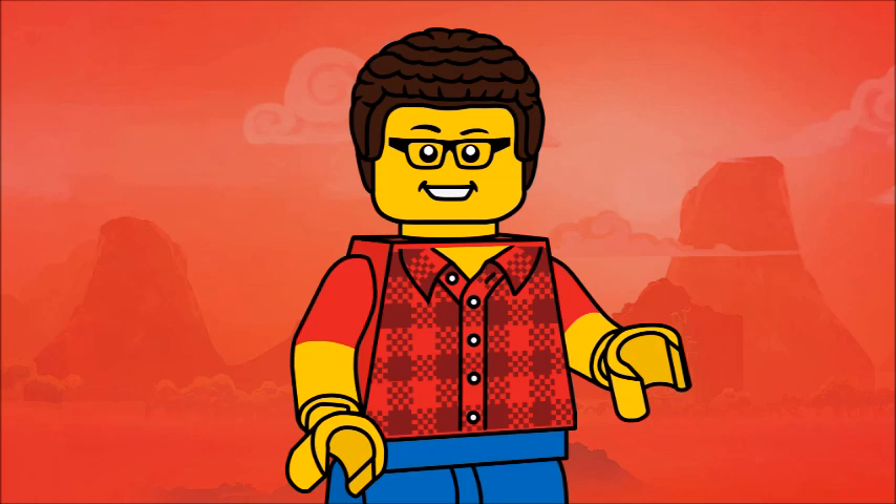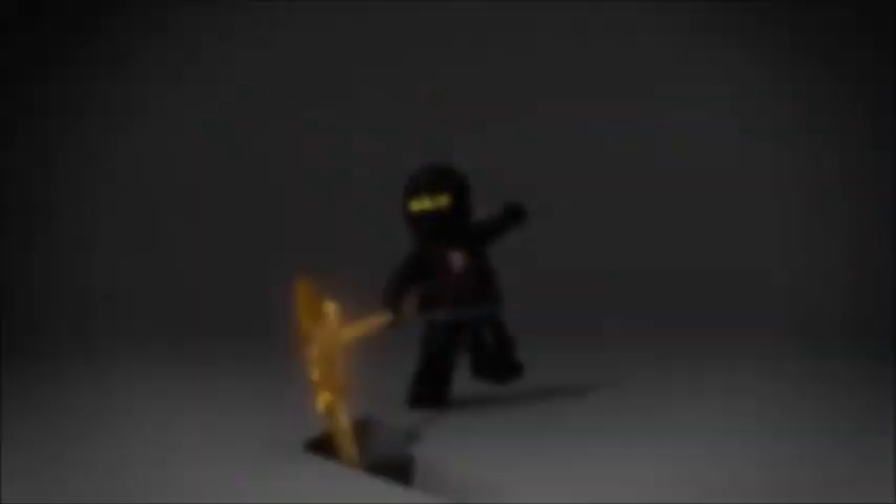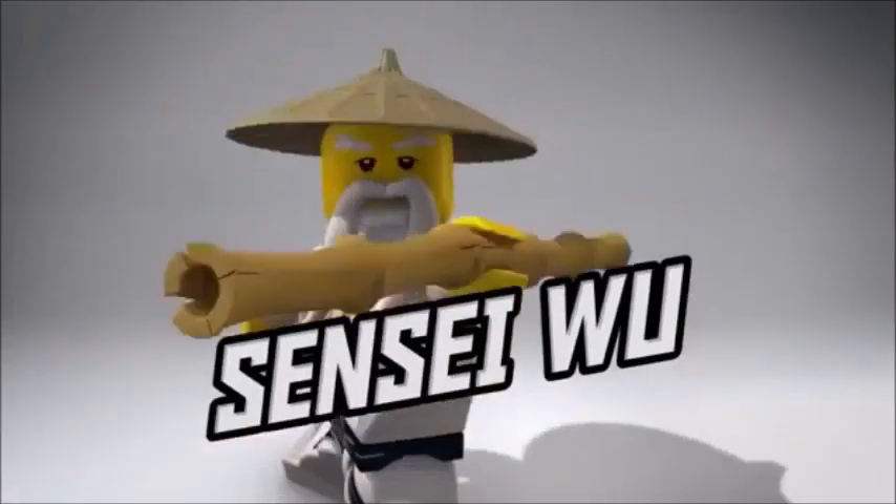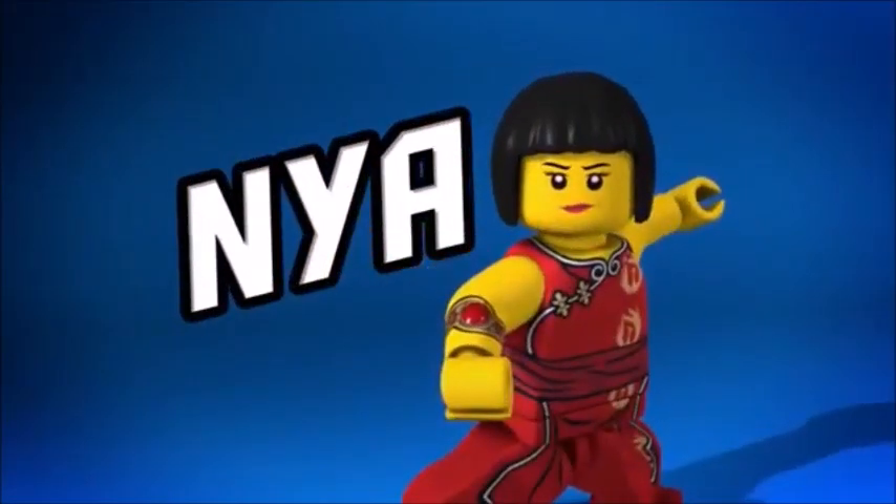2020 wasn't that bad of a year for me. Disregarding everything else, 2021 is an important year because this year marks the 10-year anniversary of none other than LEGO Ninjago.